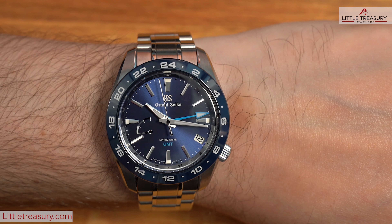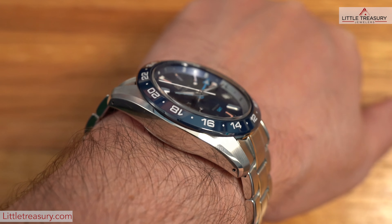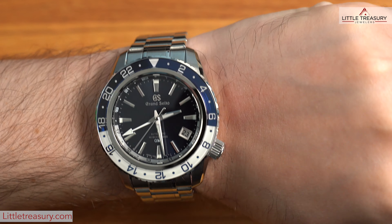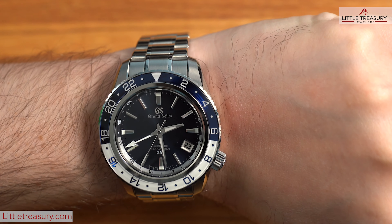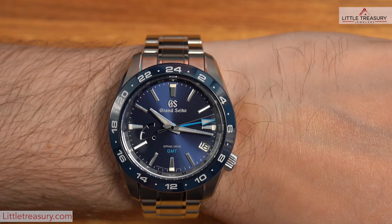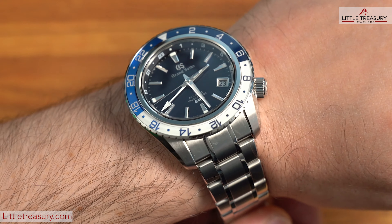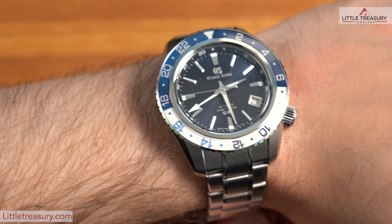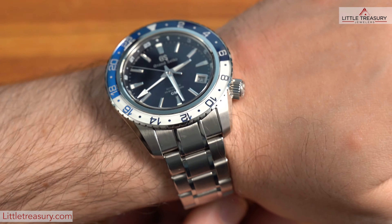Now for my humble opinion. The SBGE255 is a smaller timepiece and will fit better on the wrist for most people, even though it's a tad bit thicker than the SBGJ237. My wrist is six and a half inches, and this watch is about the maximum size possible that I could pull off, but I prefer not to go to that size. If you have a larger wrist or just like a bigger look, the SBGJ237 will totally be for you. Both are very comfortable, I might add, and the SBGJ237 is also very eye-catching and is a flashy piece because of that sapphire bezel, which just picks up the light from everywhere.